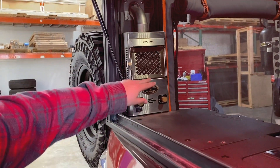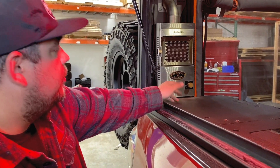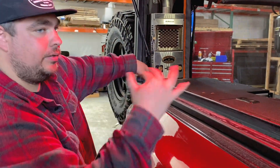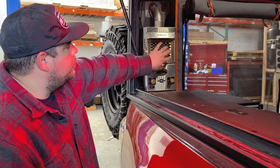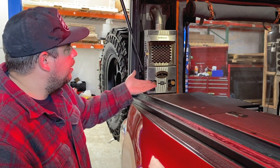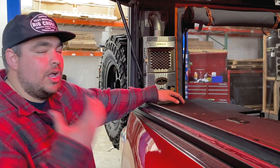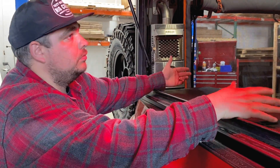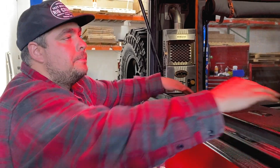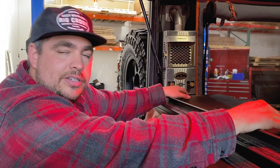Over here on this side is a Dickinson Marine fireplace — originally designed for sailboats, incredibly safe and extremely efficient. There's a 12-volt connection running a computer fan down below. That fan pulls air in, you have this isolated burn chamber where there's a flame, and that flame heats up this area of the fireplace. The fan pulls the air through, heats it, and it comes out of this vent. What you're left with is just extremely dry, hot air.